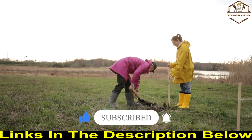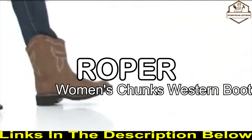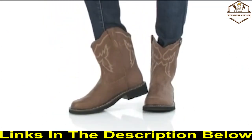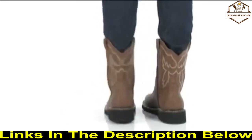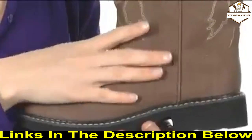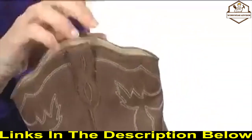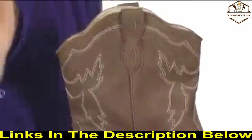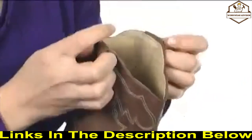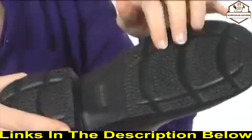Without further ado, let's get into the list. This is the eight-inch chunk boot from Roper. This boot is super soft to the touch, complete with embroidery on the shaft to really showcase its lovely style. I love the scalloped edging — it will look fabulous when you wear it with bare legs or even skinny jeans. The pull tabs on the side help you pull the boot on and off easier.